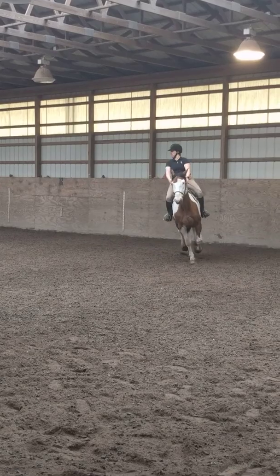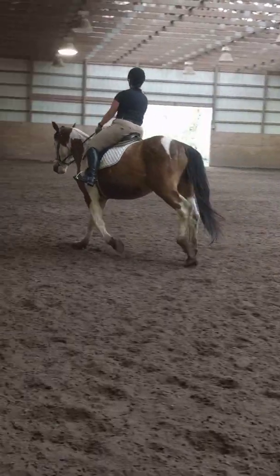A, working trot. B, before K, medium walk.